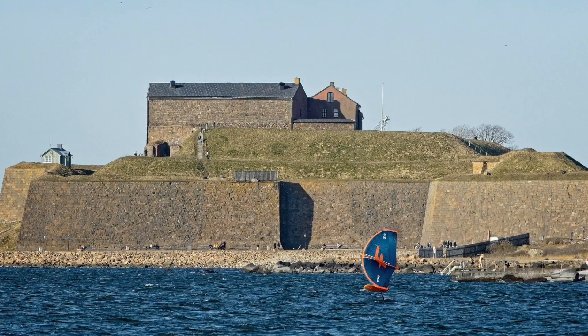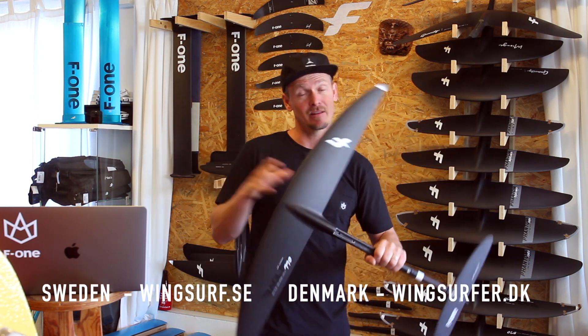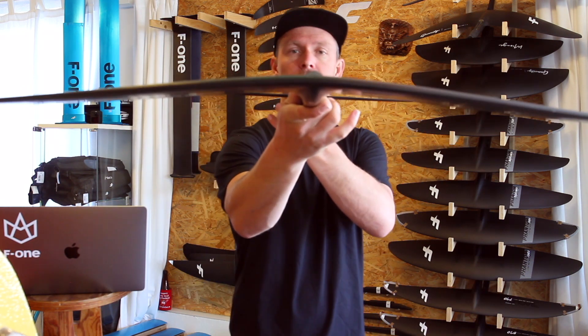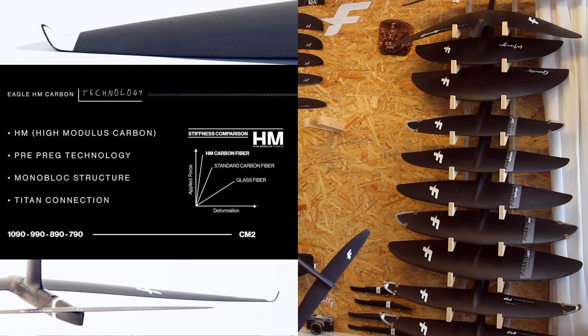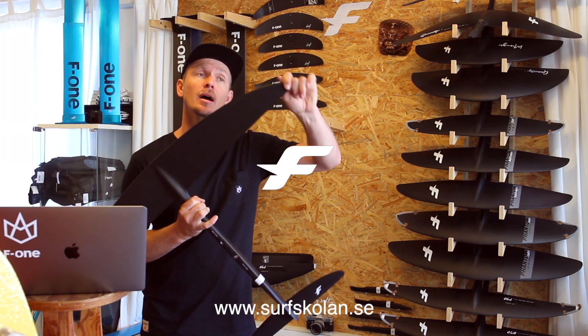I really recommend you try this. The 990 is amazing — we also have it in 890, and a bigger size is coming as well, though that's not out yet. These foils just look so nice. They're high modular carbon, so it's a stiffer carbon that handles even more speed and becomes even more direct — same goes for the carbon high modular masts.